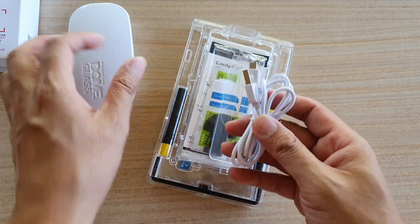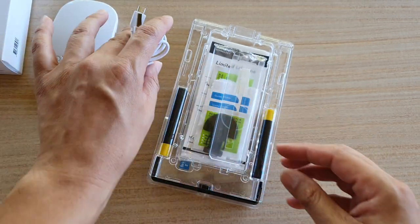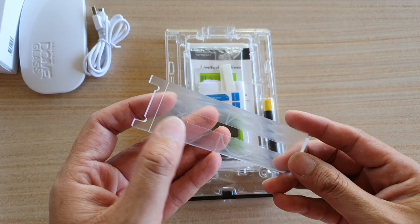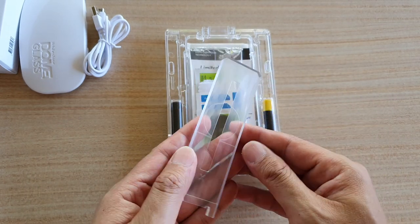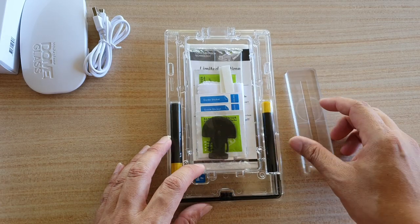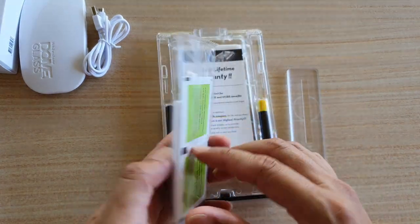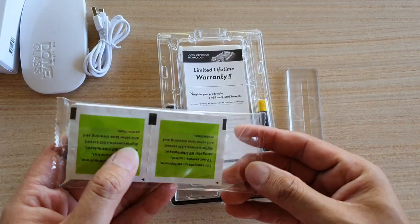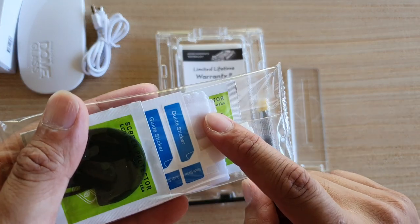Here is the cable that you plug into the UV light. And here is the adhesive glass itself. You've got the white bar, and in the pack you've got alcohol wipes, absorber pads, and a dry cloth.